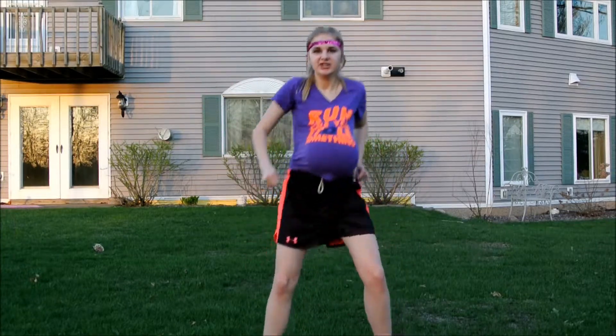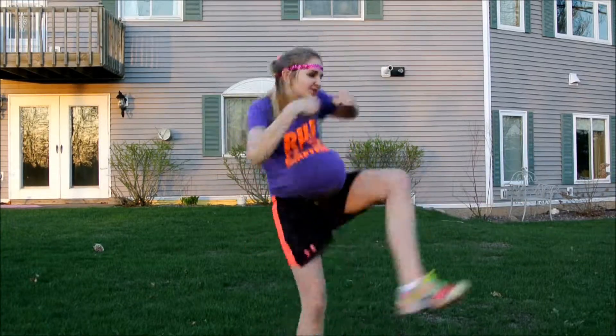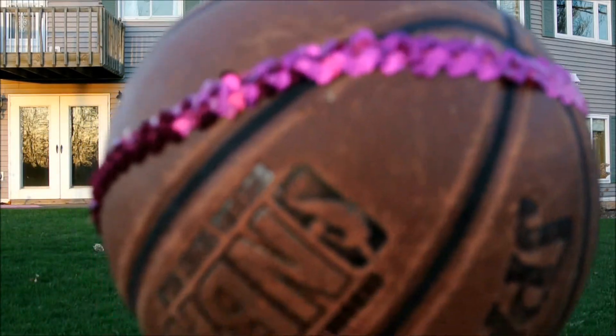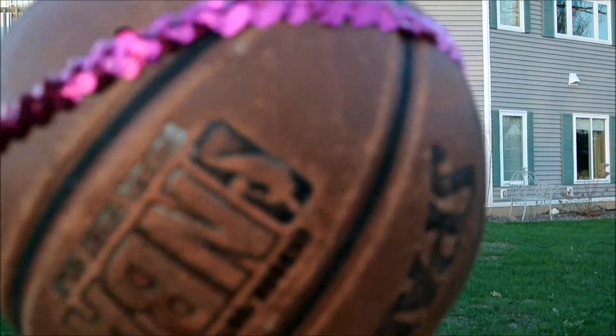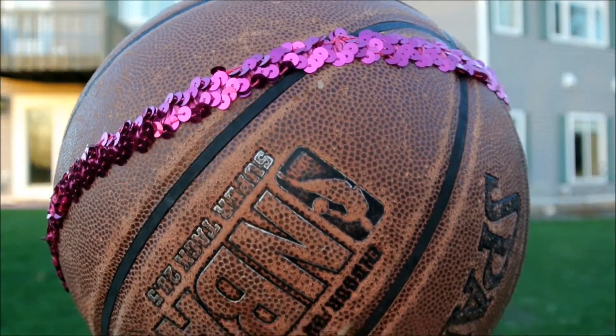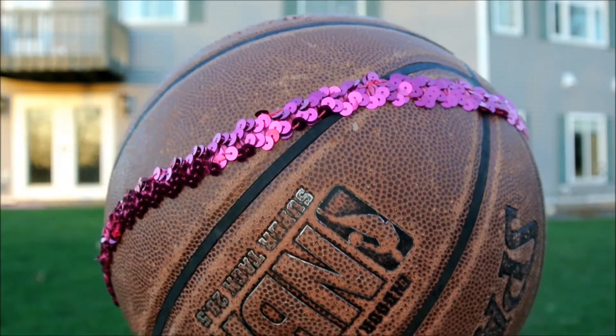And then, you're going to do your signature moves. And that's how to exercise. And if you want to, you can get a sparkly headband for your basketball, just because it means that much to you — just go get one for it.